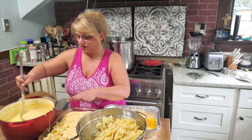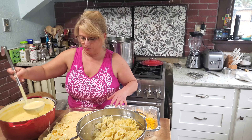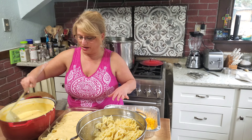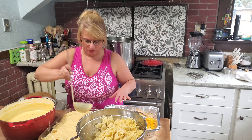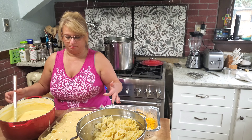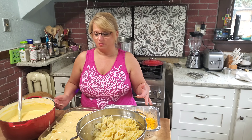For the casseroles I'm freezing, I'll do everything but the baking part, then defrost them prior to sticking them in the oven. Or if not fully defrosted, I'll cover it before I cook them. But enjoy!